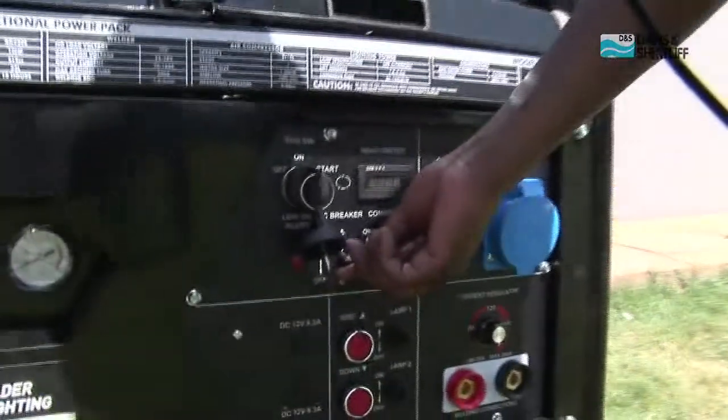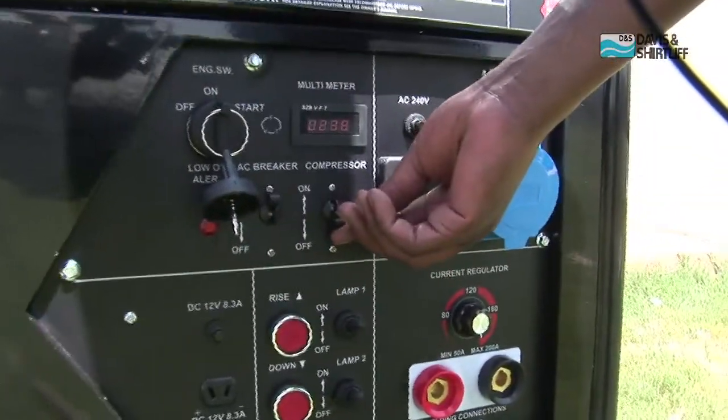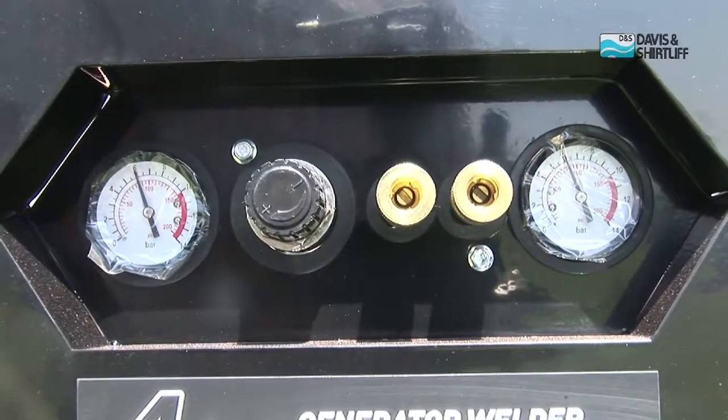Once the engine is on and the air pressure attains three bar, operate the lift or drop switch to move the lighting mast to the required height.